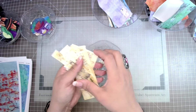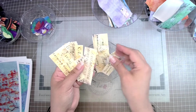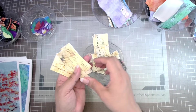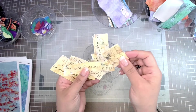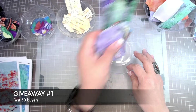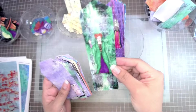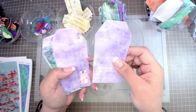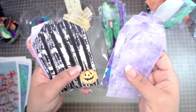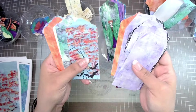To introduce the new digital kit, we've decided to add even more fun by doing two different giveaways. The first giveaway is for the first 50 people to purchase the digital kit — those 50 people will automatically go into a drawing for three $10 gift cards to our online store. The details and the link to the digital kit will be down in the description box.